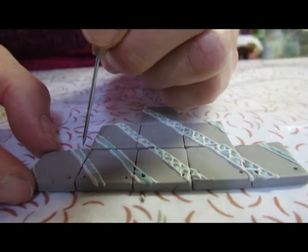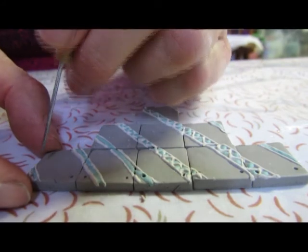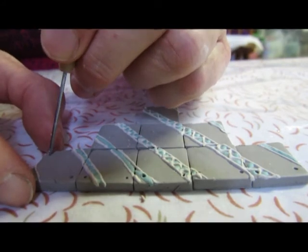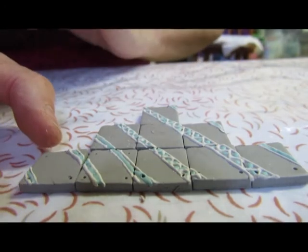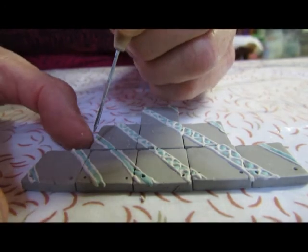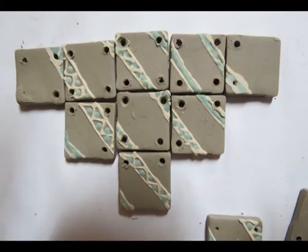Whether I pursue this in the longer term remains to be seen, because there are a couple of other concepts including textures that I experimented with and I'm reasonably happy with. They are carefully perforated — this has to be done so that the corners don't break off — but I found that they survived firing without too much trouble.